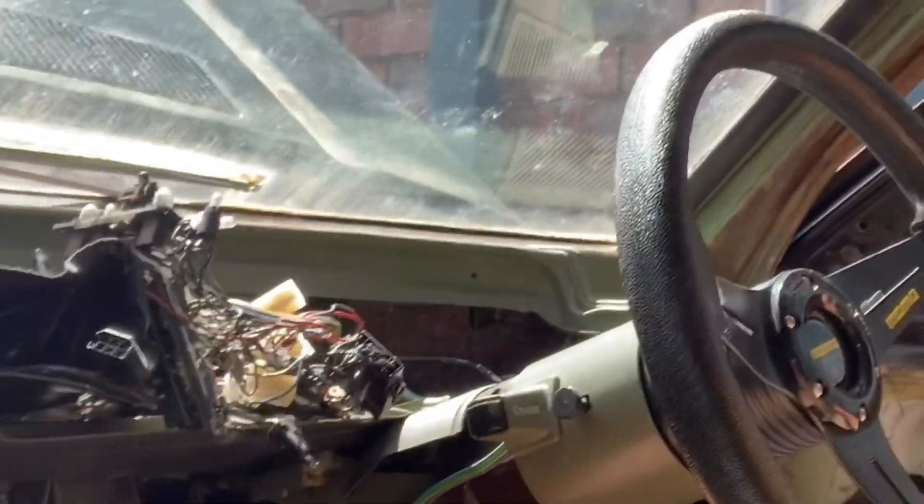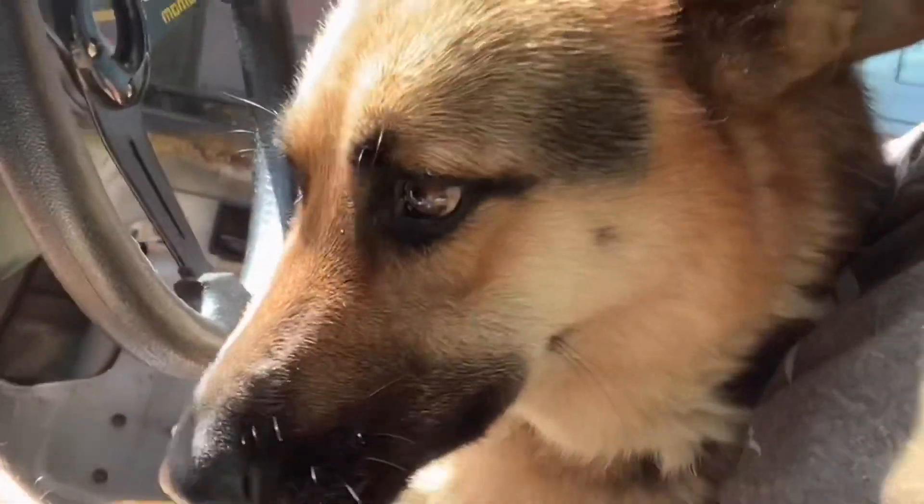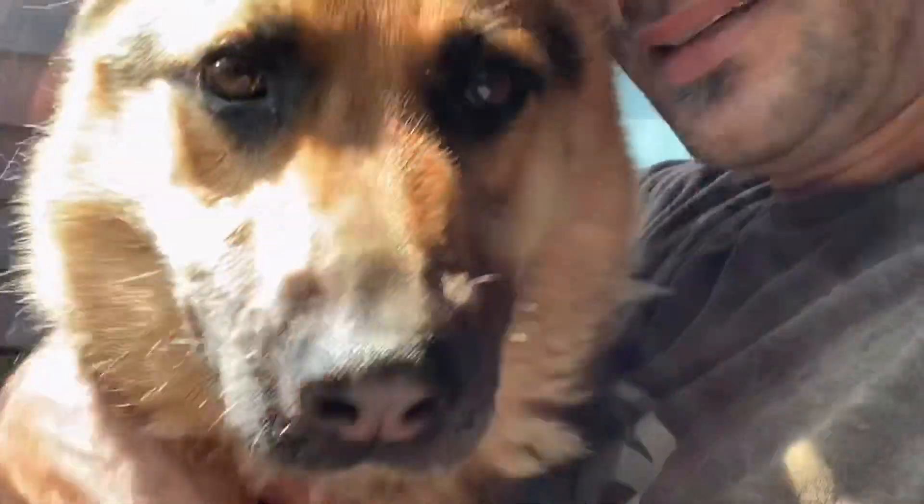Zena's decided she wants cuddles with me to help me get the dash out. We're making progress but this certainly doesn't help. It doesn't help at all. Can I get back to work?